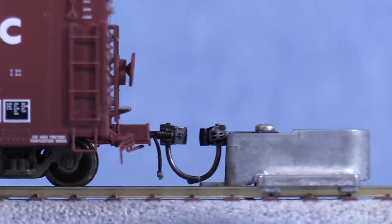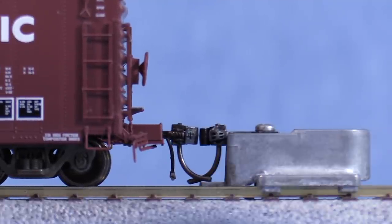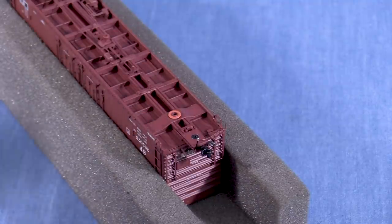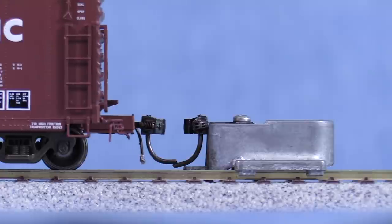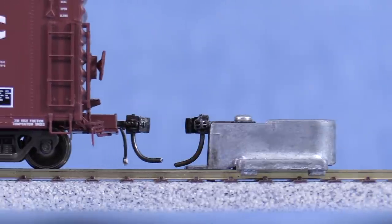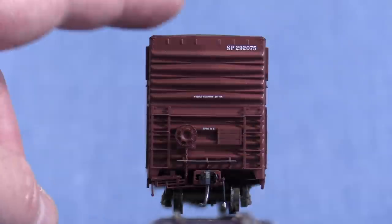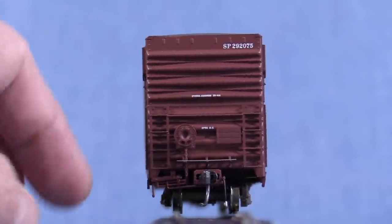I'll start with one gray washer on the B end. Now it looks a hair too high. Before I do anything more with the B end, I'll raise the other end. The A end looked a little lower so I'll try a red washer. The A end looks pretty good. Now let's check the B end again — it looks good now. Sometimes there's a bit of a seesaw effect so that when you raise the coupler on one end of the car with washers, the other end will go down slightly. Unfortunately, now the car has some pretty severe body wobble.